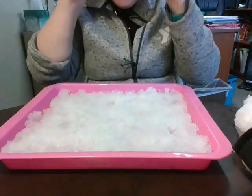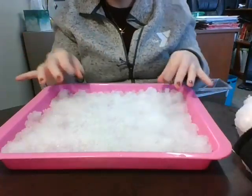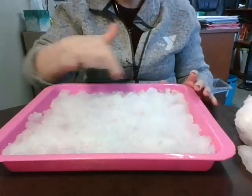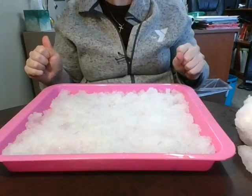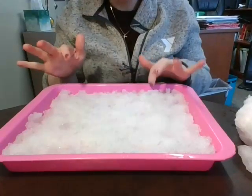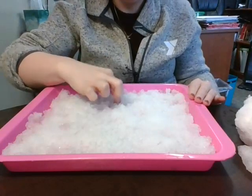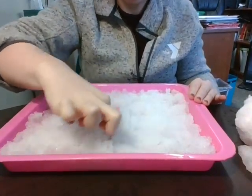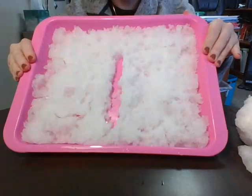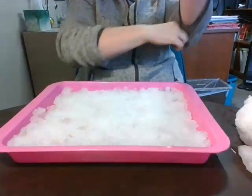Okay, ready to go again! After you've written some letters, you can keep doing this after the video is done. You pick your letters — you could write your name, you could write your friend's name, you could write M-O-M for mom, or D-A-D for dad, or G-R-A-M-S for grams — whatever you want. And not just letters: you can also practice your numbers. Let's do a number — I'll do an easy one first.